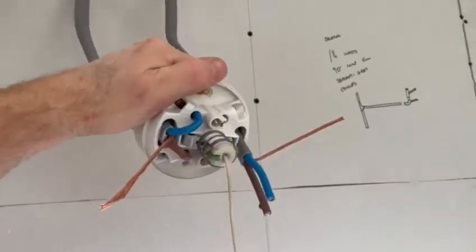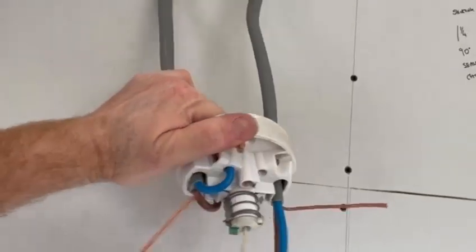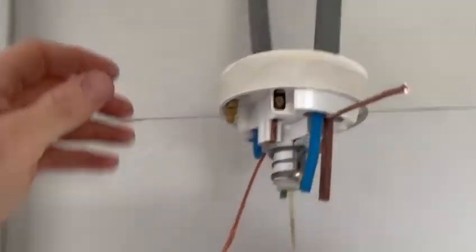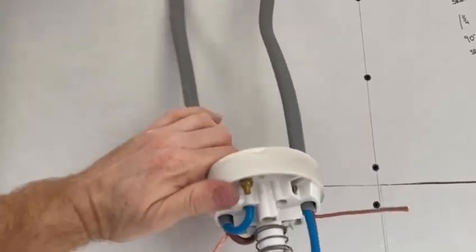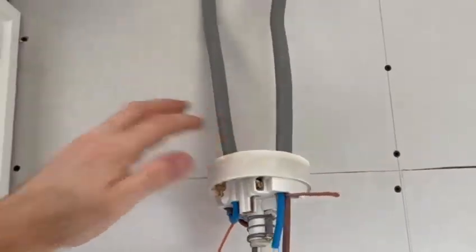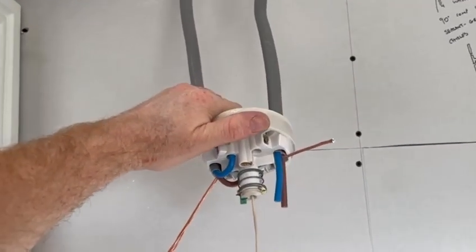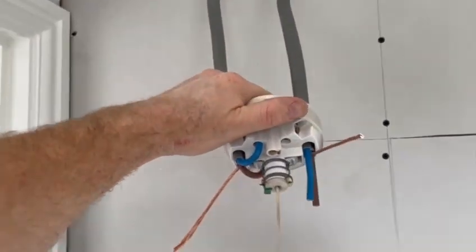I'm wiring up a shower pull cord in a bathroom for an electric shower. A couple of tips: it's only about an 8.5 kilowatt shower so I could have got away with 6mm twin and earth, but I always choose to put in 10mm for a shower. That way, if they upgrade the shower to anything bigger in the future, you've already got the capacity in the cable. It does cost a little bit more but it's not a massive cost.